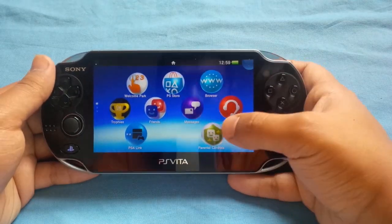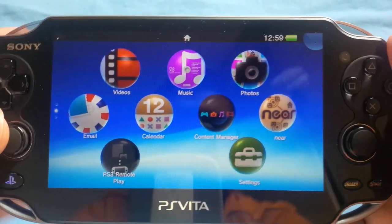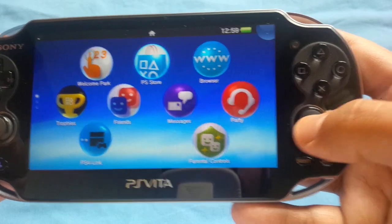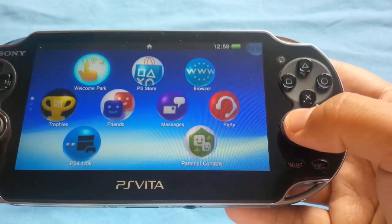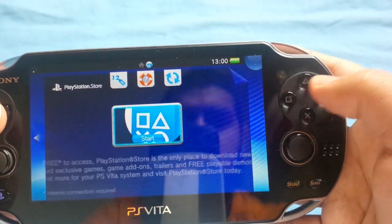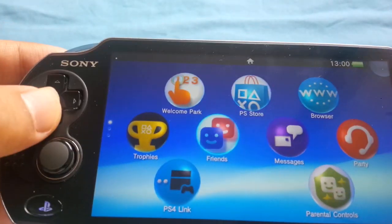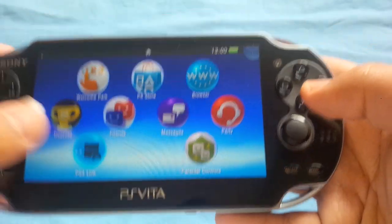The screen is absolutely amazing. The operating system is exactly the same except it doesn't have the power button over there like the PlayStation TV. The sticks are very very small — just a bit too small in my opinion, and they don't click either. That said, you can get used to them, the speakers are great, and the buttons are really comfortable and feel very professional.